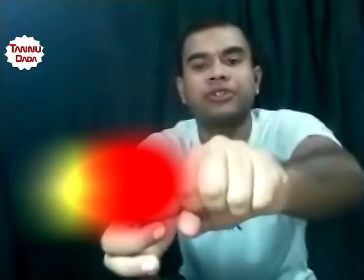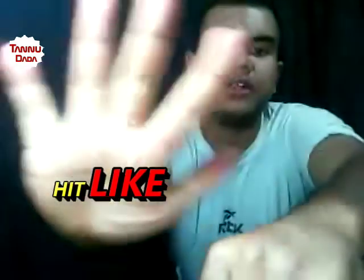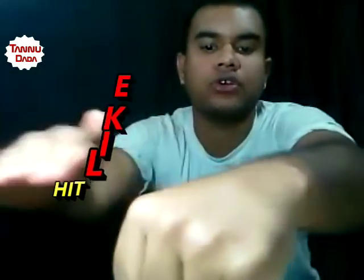This is a simple coin. I am going to put this one like this. Now nothing is there — just look, nothing in my hand.